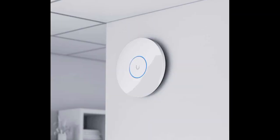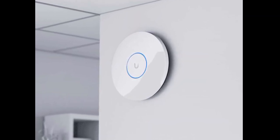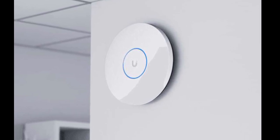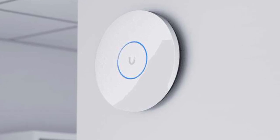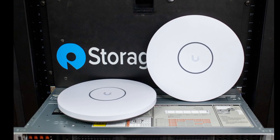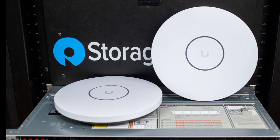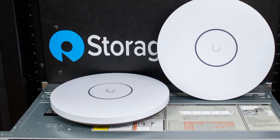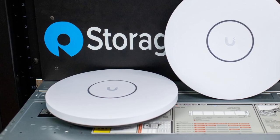Whether the new pair will replace the U7 Pro and U7 Pro Max is currently unclear. In the official Ubiquiti online store, these two older access points are currently sold out. The technical specifications of the Pro and XG, as well as the Pro Max and XGS, are very similar. There are some differences regarding connectivity options, as the new XGS access points come with multi-gigabit ports including 5 GBE and 10 GBE, while the old variants only offered 2.5 GBE.